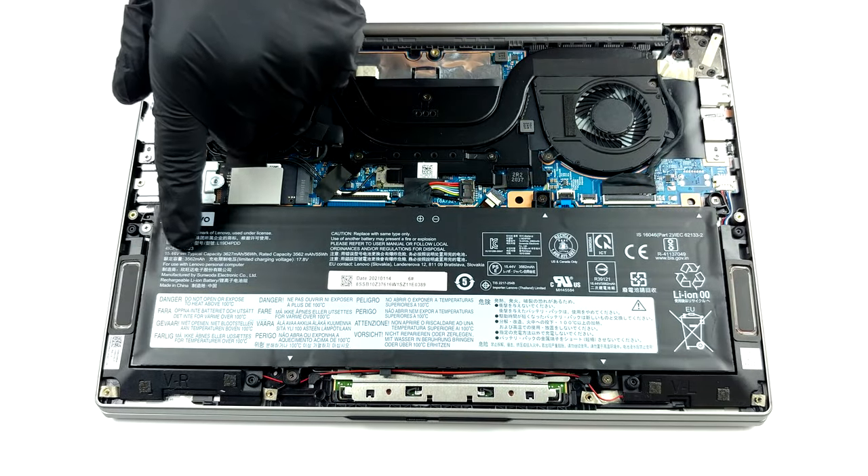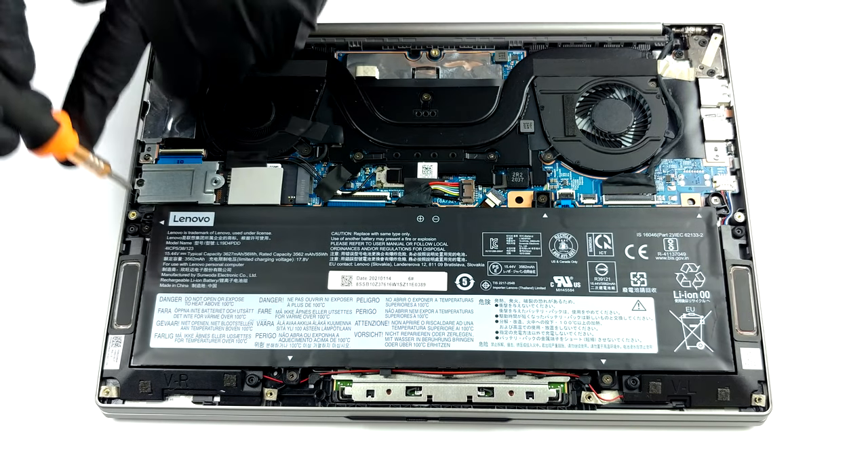Here, the battery pack has a capacity of 56 Wh, which should be plenty for a 13 inch notebook.